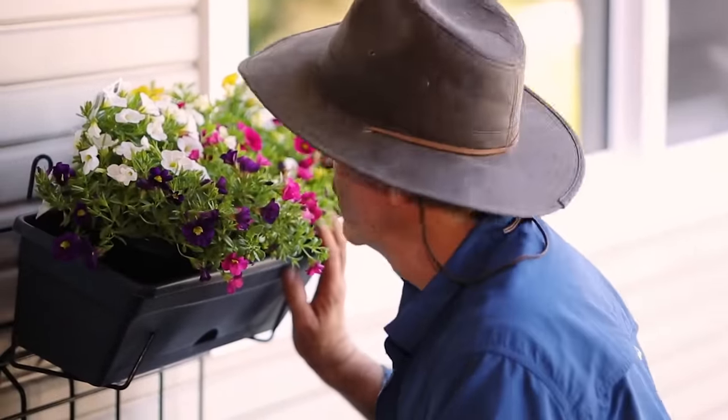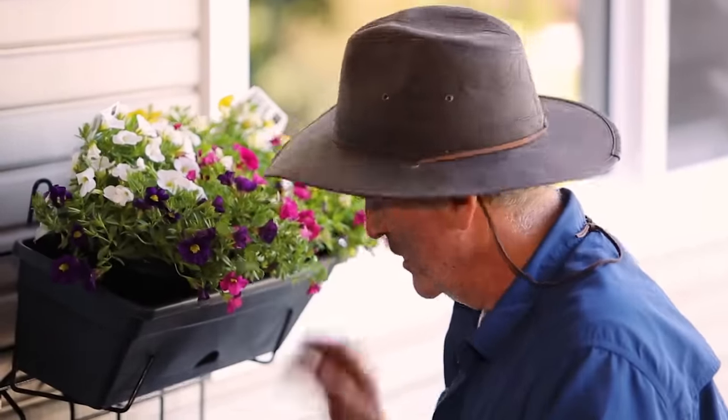Okay, job done — or should I say almost done. I've got to fill these other tubs, and I want to balance out the other side of the door with another garden. In that one I'm going to mix and match with different kinds of pots, and I'll put some herbs in there — some plants that'll do better with a bit more shade.